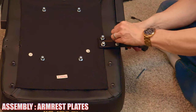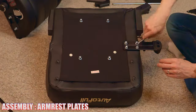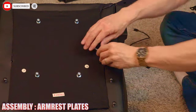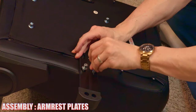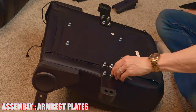Next, install the armrest plates — they're attached with four screws and tightened with an Allen wrench. All the tools are provided by AutoFull. And guys and gals, while you're watching this part of the video, make sure to hit subscribe — it's completely free. Do the exact same thing to the other side: four screws, then tighten with the Allen wrench. Make sure it's tight and snug.